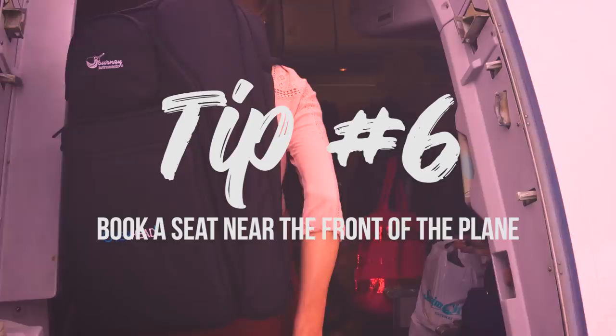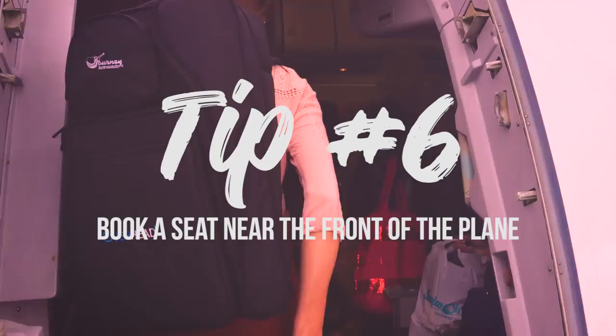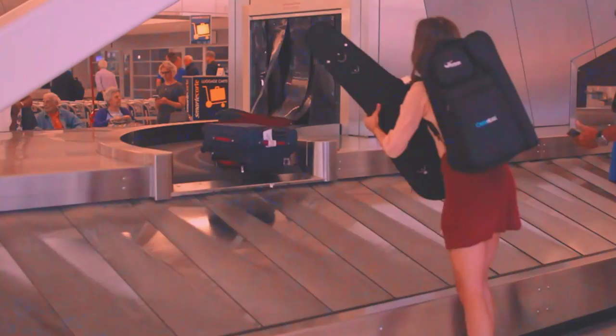Tip number six: book a seat near the front of the plane so you're one of the first people off the flight. You can make a beeline to baggage claim and be one of the first people there so that when your guitar comes out on the conveyor belt, you are the one to grab it.